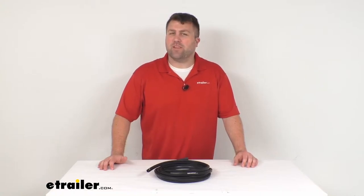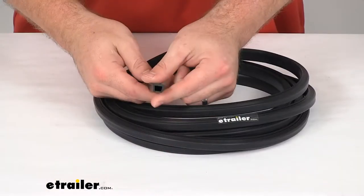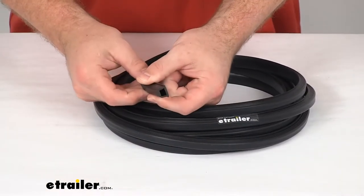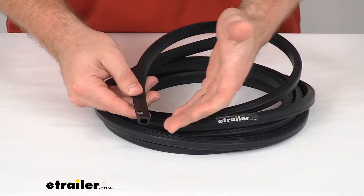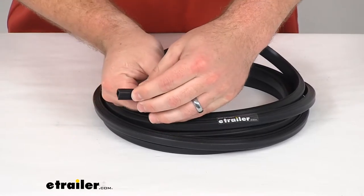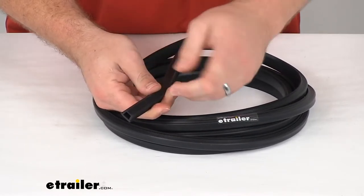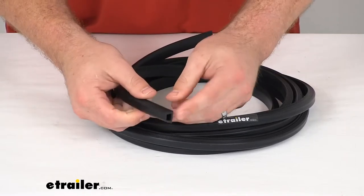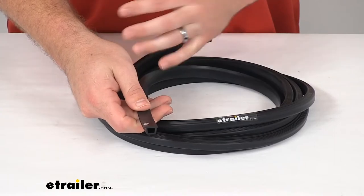Hi there, I'm Michael with eTrailer.com. Today we're going to take a quick look at this press-in outer window weatherstrip. This is going to help prevent water from leaking into the windows of your enclosed trailer. This press-in weatherstrip is going to install into a track that goes around your RV's window. This will work for several different styles of enclosed trailers.